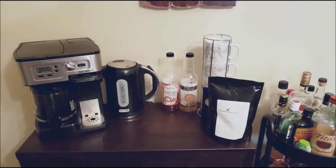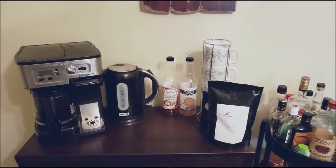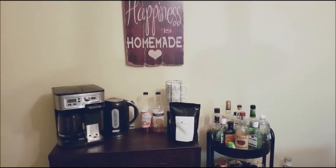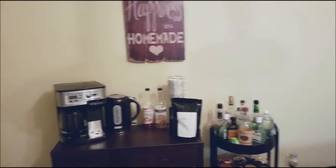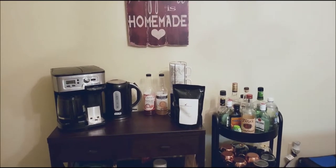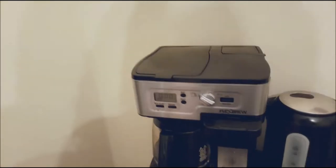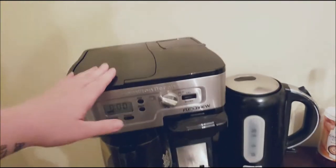Here is my coffee station as it stands. Let's back up a little bit and get that sign in the background — you can kind of see my beverage cart off to the side. The first thing we're going to look at is our coffee maker. We chose to get one that could do normal drip coffee.